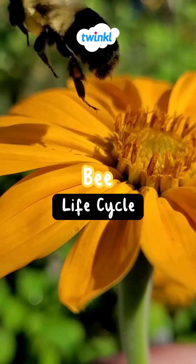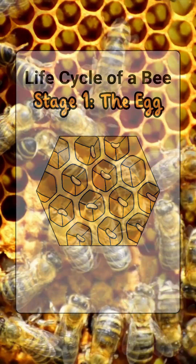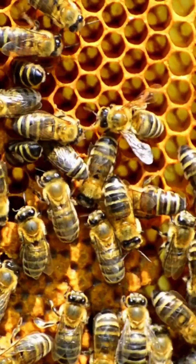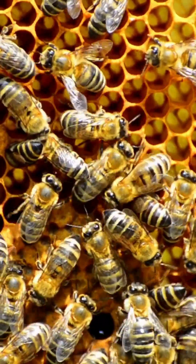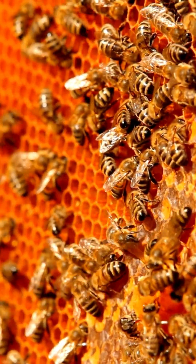Bees help flowers grow and give us honey. Let's see how they grow up. Stage 1, the egg. The queen bee lays one tiny white egg in a little hole called a cell in the honeycomb. The honeycomb is built by worker bees.